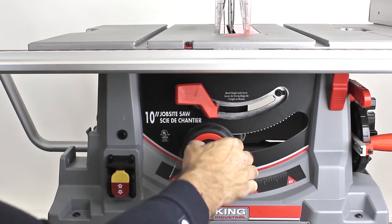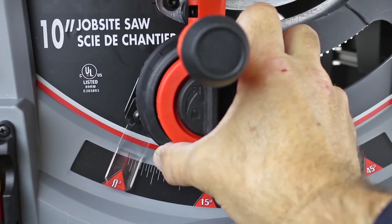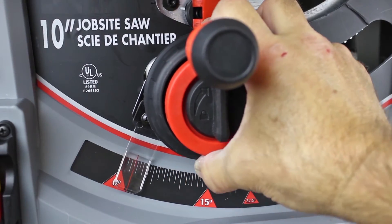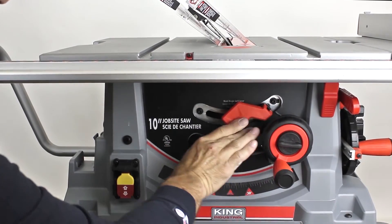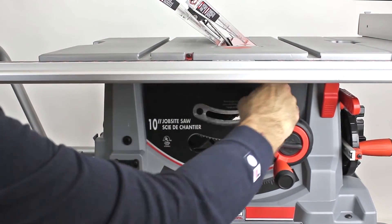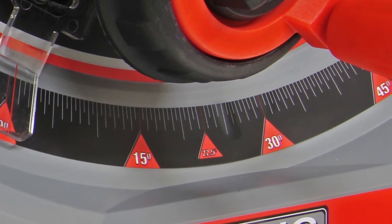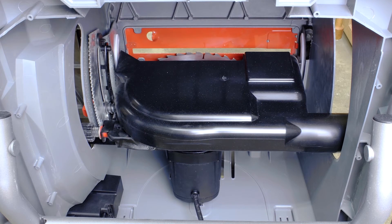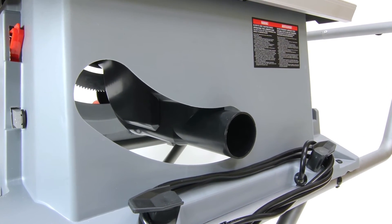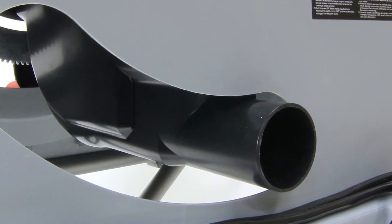The all-in-one blade height and bevel adjusting hand wheel with its blade height lock and micro bevel angle adjustment are convenient and easy to use. Unlock the bevel angle lock release lever and the blade bevels to the left from 0 to 45 degrees, with strategically placed detents at 15, 22.5, and 30 degrees for convenient bevel cutting. The fully shrouded saw blade and the 2.5-inch dust port that connects to a standard shop vacuum or dust collector make for efficient dust collection on the job or in the workshop.